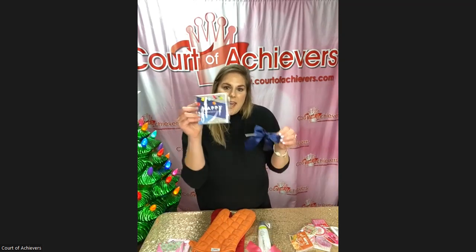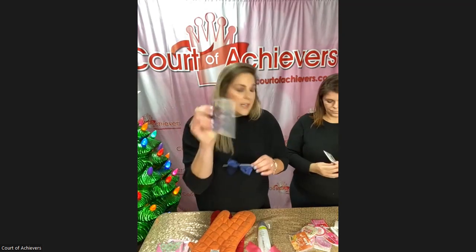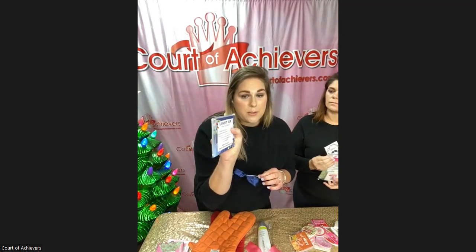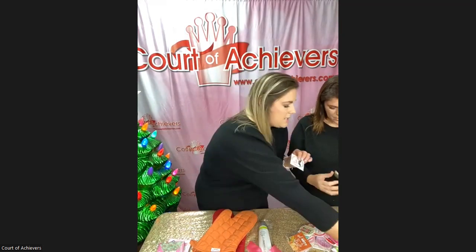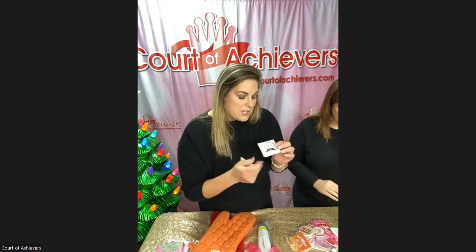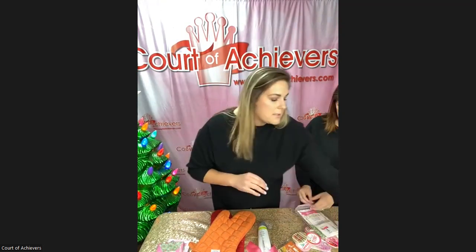Don't forget navy bows. We also have one for the beard oil — if you wanted to promote that or drop it in a bag, it's great. These are the 'stashing through the snow' items — Santa's secret stash. It's a great way to dolly up your men's products.